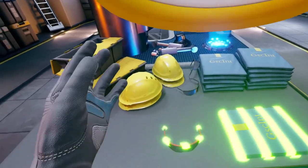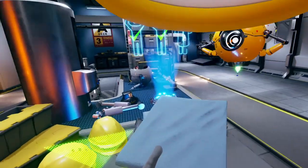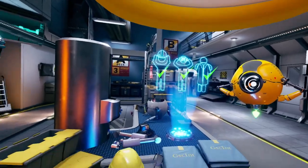Now, make sure to put on correctly all the equipment. Excellent! Let's begin.